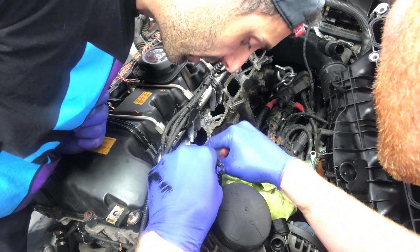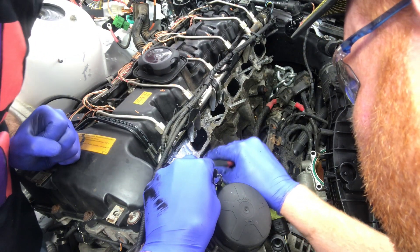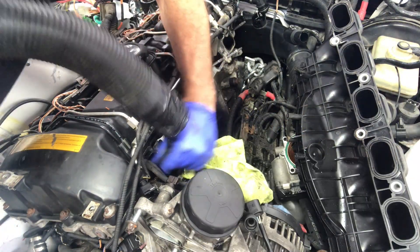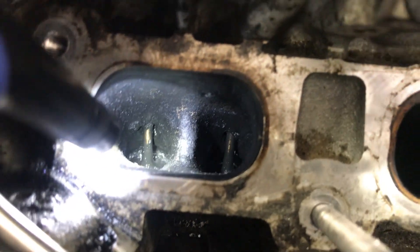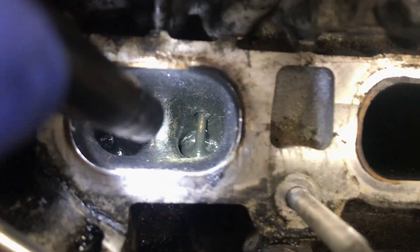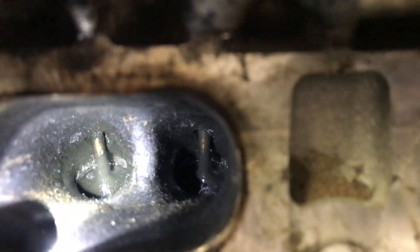We're doing a second coat of the intake cleaner - it's bubbling up again. We'll do another quick vacuum and air blow, and that should be it for the first cylinder. Cylinder one is basically done - it is way way better than it was before. Compare that to cylinder two - look at how gunked up that is. Go back to cylinder one - not bad at all. Pretty good.